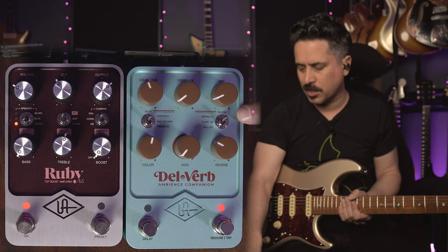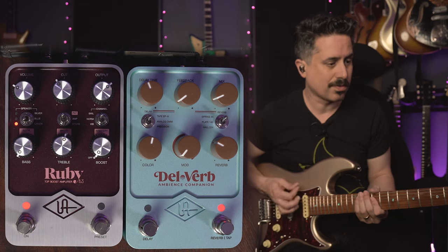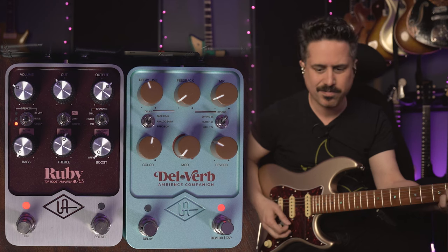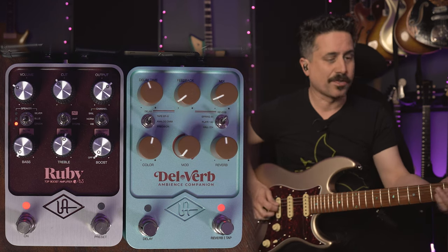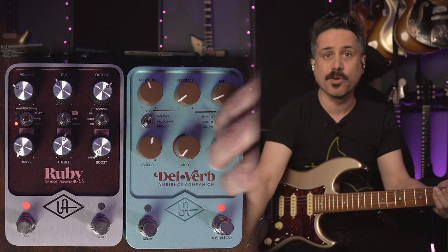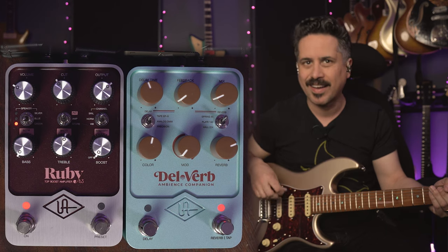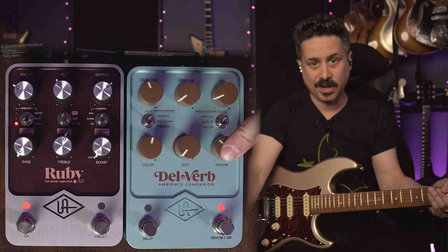Let's add some reverb. We're going to talk about the Spring 65 setting — I have it at about 10-11 o'clock and you'll hear some classic spring sounds. As I turn it up it obviously gets crazier, and you can get some surf sounds. The telltale sign of a really great digital representation of a spring reverb is to hear the tank — the drip — and they absolutely nail it. So you've got a one-knob reverb that is a very, very good sounding spring reverb.